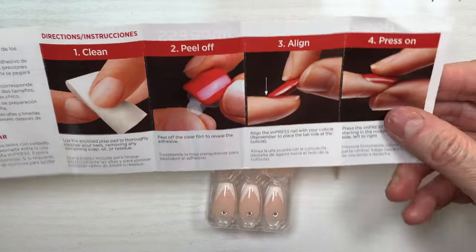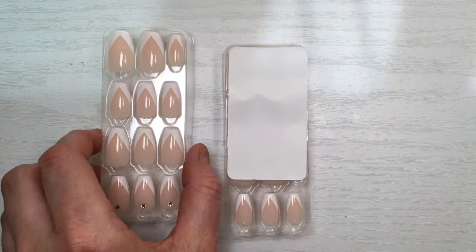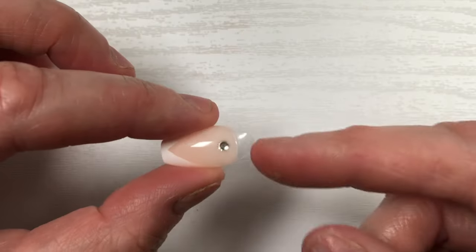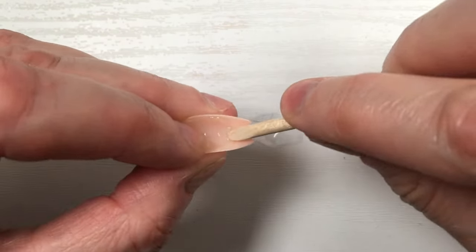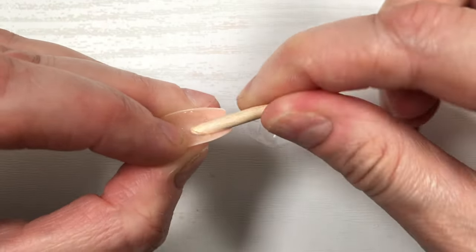To remove the adhesive, you pretty much have to remove the plastic bit first. Then it's a matter of pushing the adhesive and kind of dragging your tool so you don't damage the nail. A lot of people use hot water or acetone — feel free to do that — but I'm just lazy so I'm sticking with what I'm doing right now, and it works.